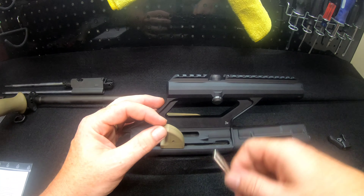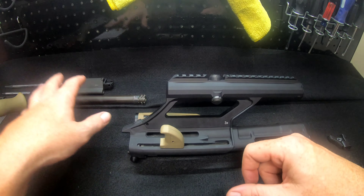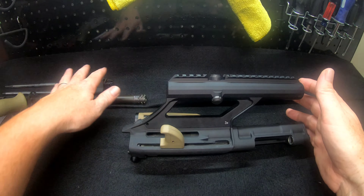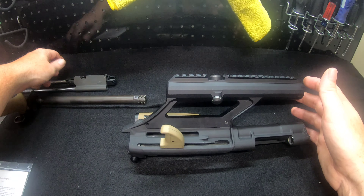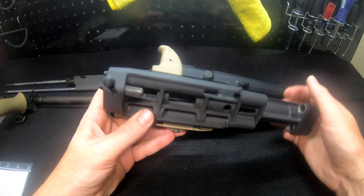To start off, I've stripped down an AUG — I've pulled the barrel off the receiver, taken out the bolt carrier group assembly, and I just have the bare receiver here in front of me.